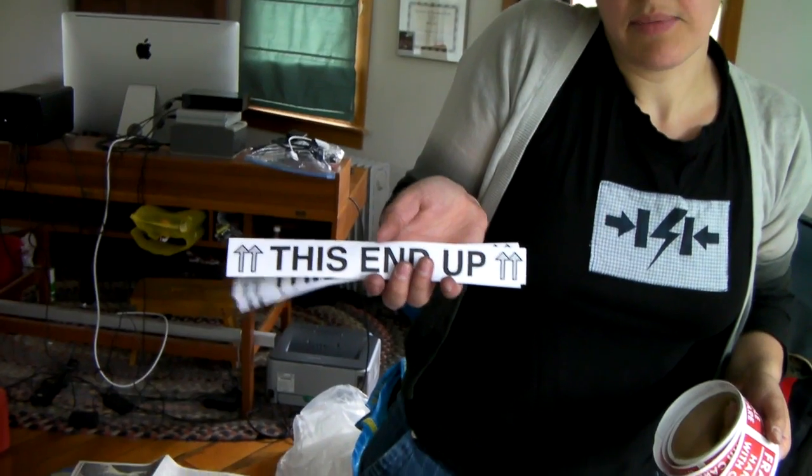For these packages I use fragile stickers that I buy on eBay or Amazon, and I print out 'this end up' labels — I could buy them but I don't use them that often so I just print them. Then I stick them all over the box so the mail handlers will hopefully read them.